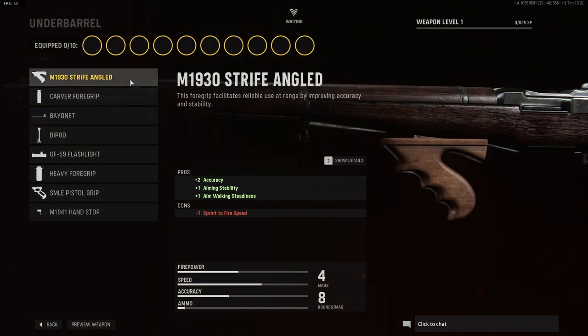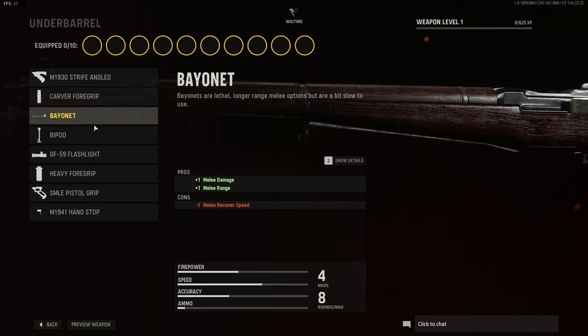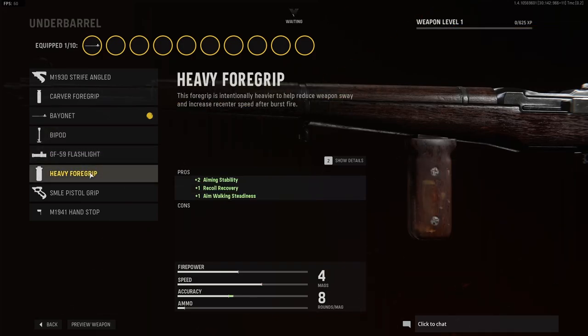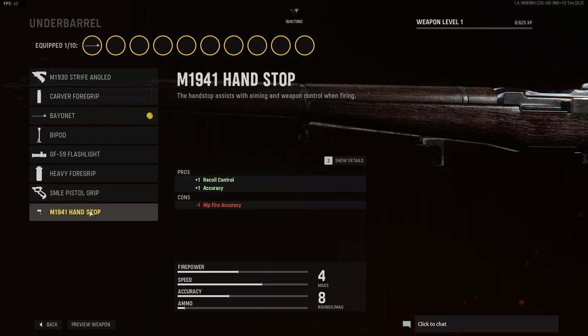And finally for under barrel options we have the strife angled, carver foregrip, the bayonet — that looks pretty cool actually — the bipod, flashlight, heavy foregrip, SMLE pistol grip, and the M1941 hand stop.